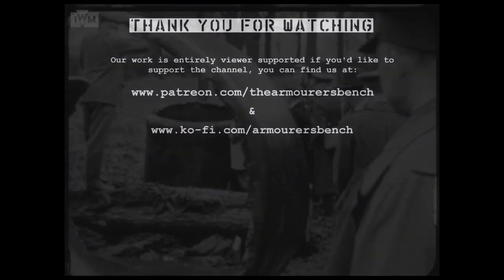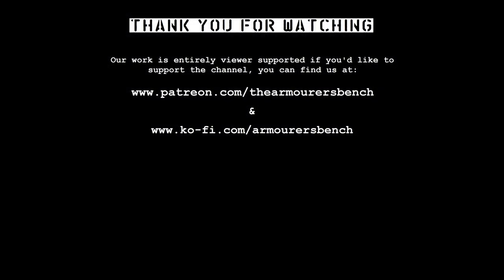Thanks for watching guys, I hope you enjoyed this look at some of SOE's demonstrations with plastic explosive. Be sure to check out the rest of our series looking at SOE's sabotage devices. If you enjoyed the video, please consider supporting us via Patreon, or with a one-time donation via coffee.com. Another great way to support the project is to simply share the videos with friends and help us spread the word about the project. Thanks for watching, see you in the next one.